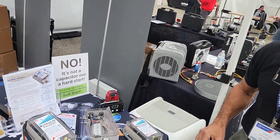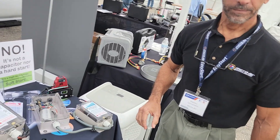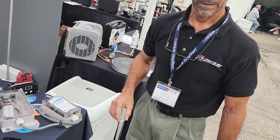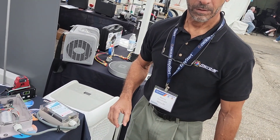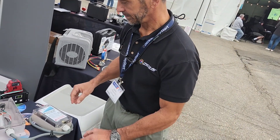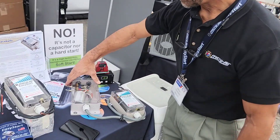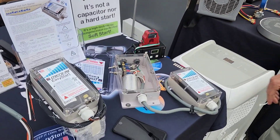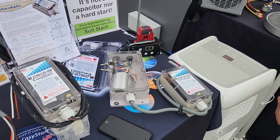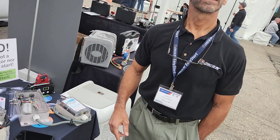I've posted stuff before — I hate hard start capacitors, especially as an upsell. Even though you can take an amp reading on one winding and it looks like lower amps, what they're not seeing is that momentary spike in the other winding, which can reduce the life of the compressor. So we should never use hard starts — the soft start is a better way forward. And if you have to use a hard start to start an old compressor, the compressor is on its way out anyway.